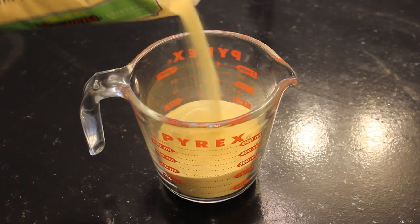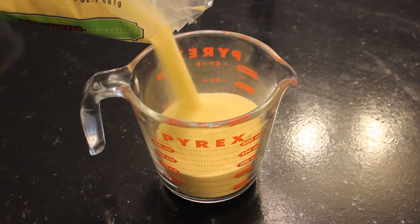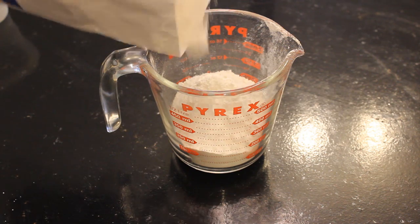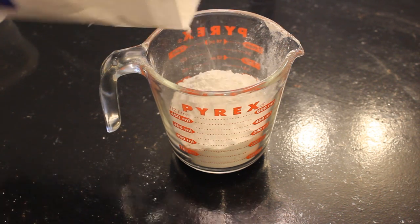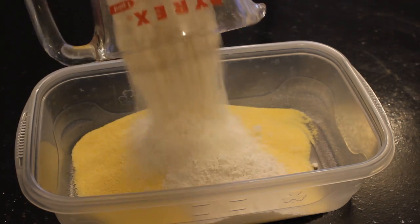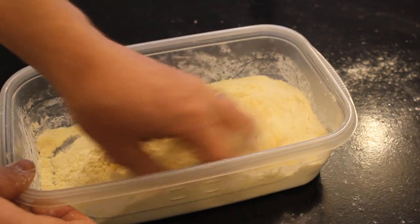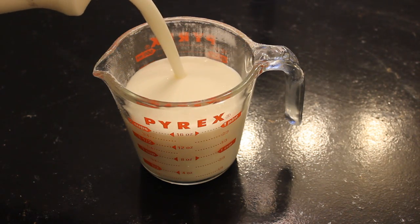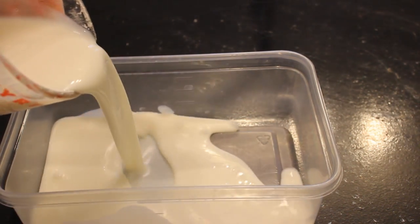Next, measure out two cups of cornmeal and add it to a shallow dish that's just big enough to fit the fillets. Then measure out one and a half cups of flour and mix it with the cornmeal — you want it nice and thoroughly mixed. Then measure out two cups of buttermilk and pour it into another shallow dish.